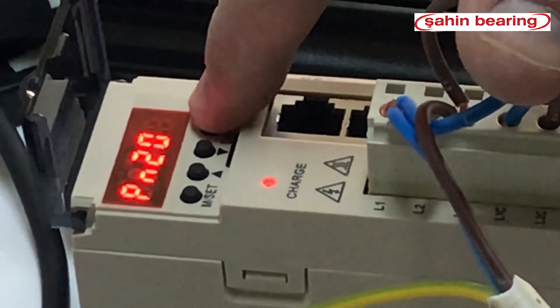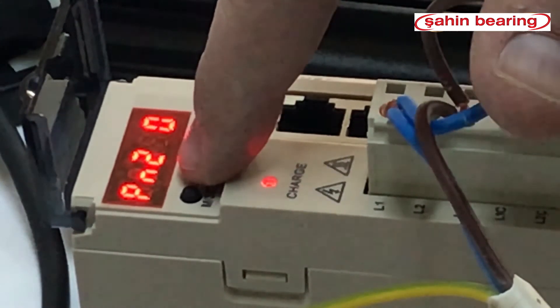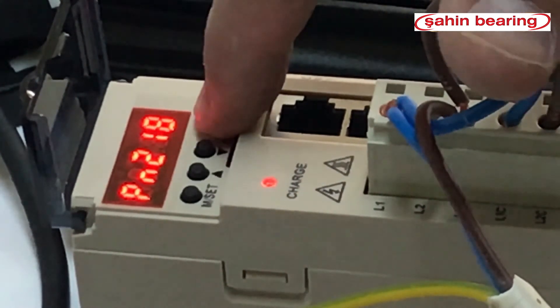We set parameter 210 for the multiplier. By pressing the MZ key twice, the driver is ready.